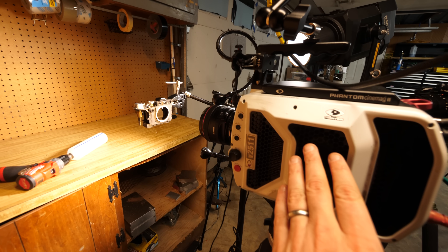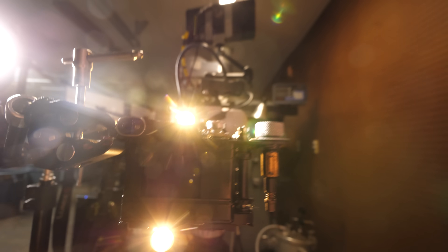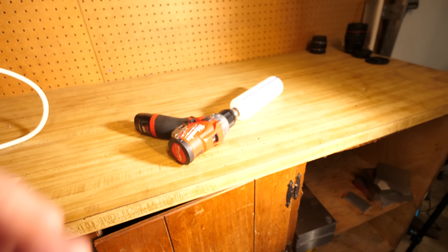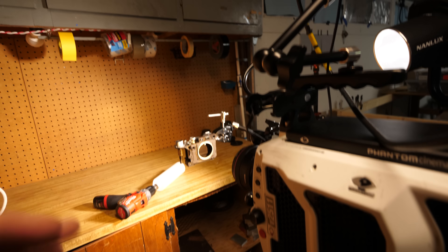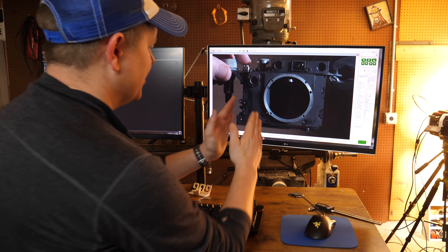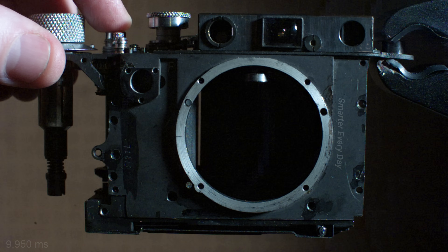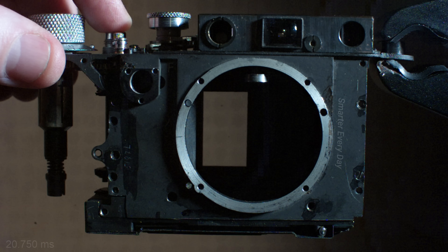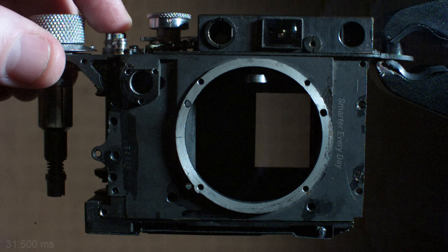We've got a Phantom high-speed camera running at 20,000 frames per second, and we have this Leica camera that Yuho and company sent over to me. You wind it and push this button to fire the shutter - it's a curtain-type setup. Let's fire it and trigger the high-speed camera. You can see the first curtain open and then the second one following behind it, moving left to right - it's literally a rolling shutter rolling from one side to the other.